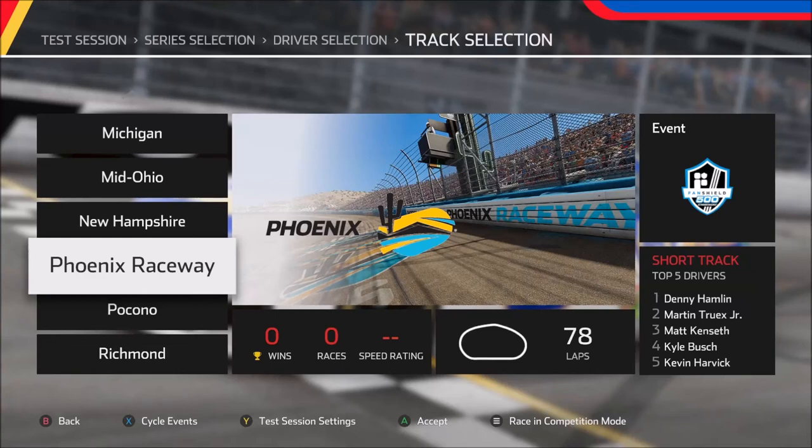Welcome back everyone to another NASCAR Heat 5 setup video. Today's video takes us to the desert for yet another of NASCAR's shorter tracks in Phoenix Raceway. This track is a lot of fun to drive, but it is extremely easy to overdrive the car — very easy to drive too deep into the corners, get back to the gas too quickly, and all of that equates to being very hard on the tire.